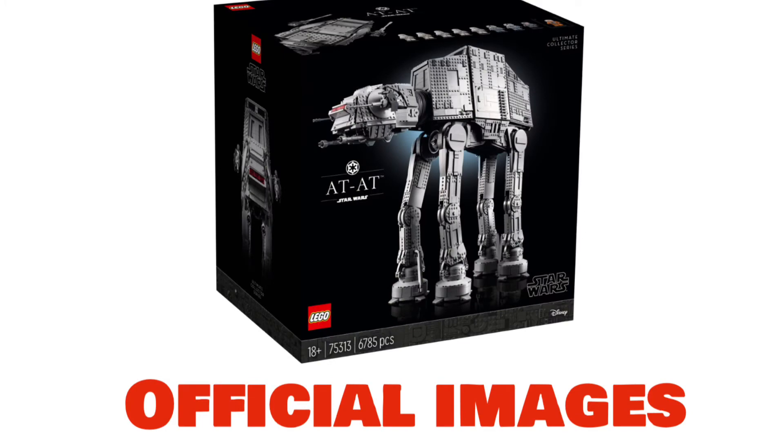Hey guys, earlier today the UCS AT-AT was officially revealed by LEGO. I haven't covered it yet because I haven't really felt the rush to — all the LAN members have already got it and most people have already seen it. I'm just gonna leave it for a bit to gather my thoughts and see if any more news or reviews come up. We're gonna be getting into that today, and even if you've already seen it, I just want to give you my take on the set.